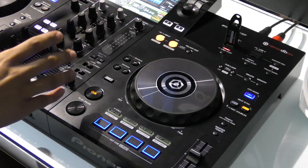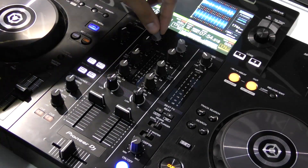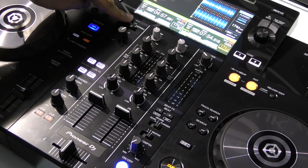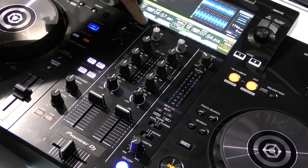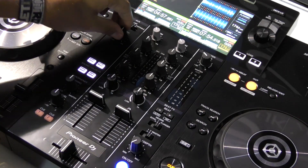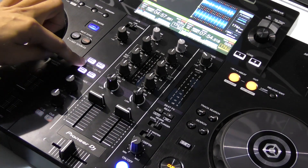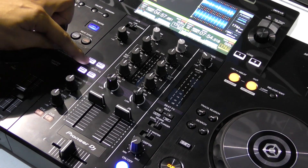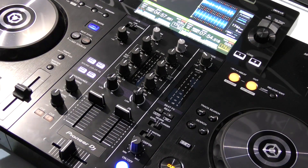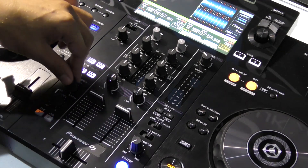Here we have three-band EQ with trim. On the left-hand side at the top we have AUX with line and portable options — line is to plug in an external CDJ, and portable is to plug in something like an iPhone or iPad. We also have trim for your volume. Just below that we have our four sound color effects: filter, noise, dub echo, and pitch. You're going to find these in the same position in our DJM range.